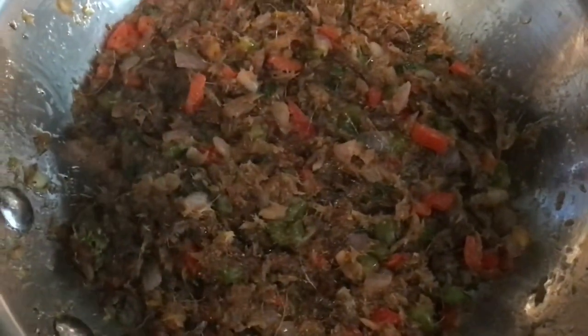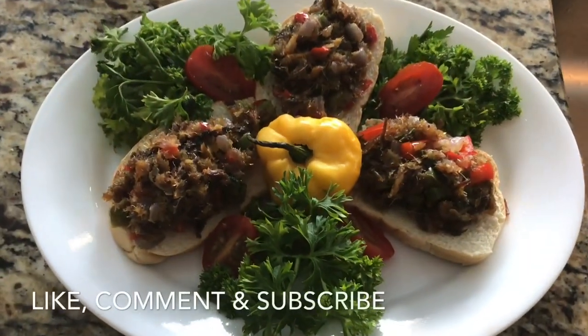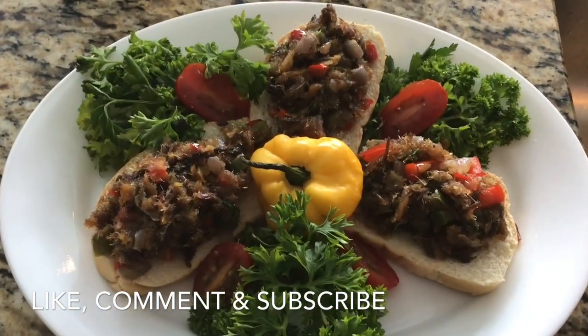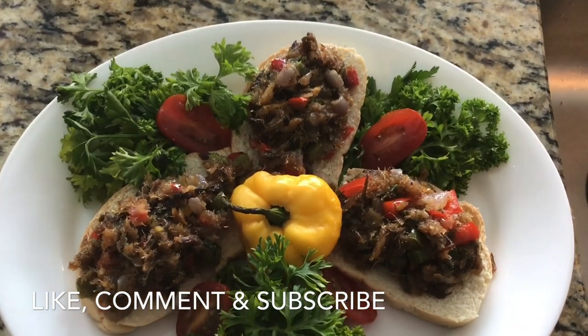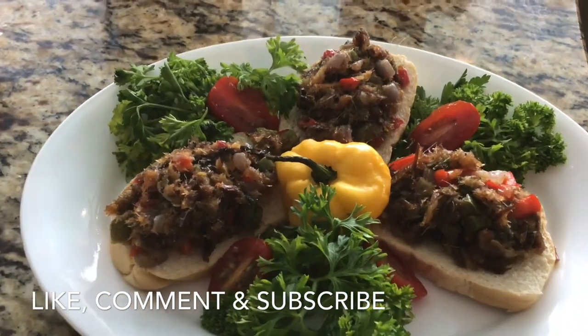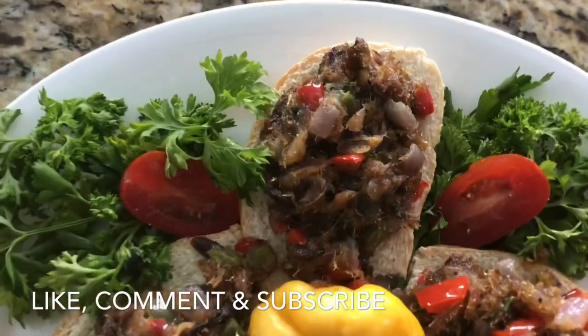Here is the final product. Our sheik thai is looking very delicious. I will serve it on some nice fresh Haitian bread. You can also serve it on some fried green plantains — absolutely delicious. Until next time, please like, comment, and don't forget to subscribe.